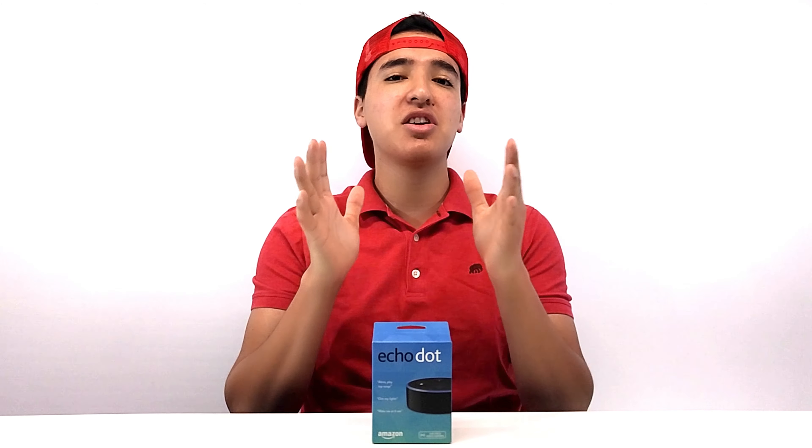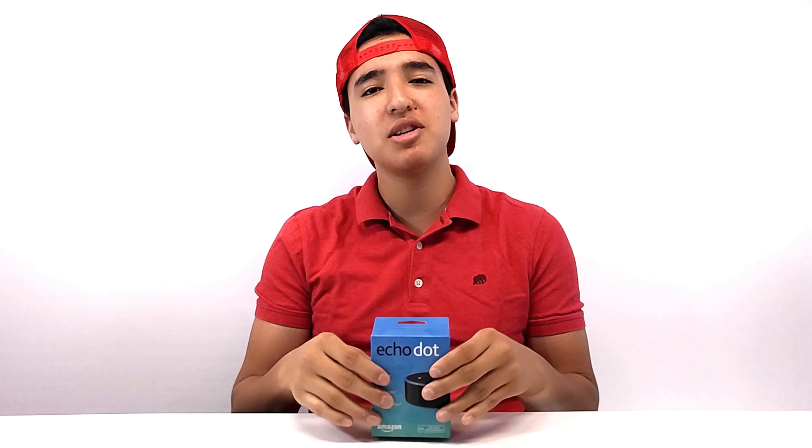What is going on you guys? This is Tech HD coming at you with a brand new video. And today what we're going to be taking a look at is the Amazon Echo Dot second generation.